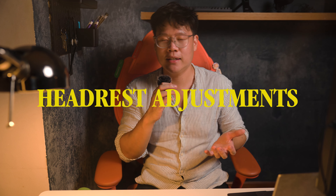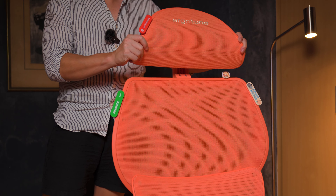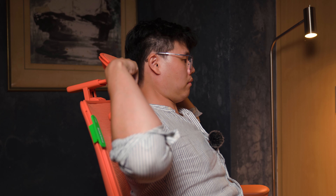Finally, on the top of the chair, we have the last adjustment feature — the headrest. This is adjustable three ways to fit your needs, covering height, depth, and angle. Simply hold either side to adjust the height and angle, and with a push of the button, you can adjust the depth. Just don't forget that the neckrest should brace the whole height of your neck and the lower half of your head.